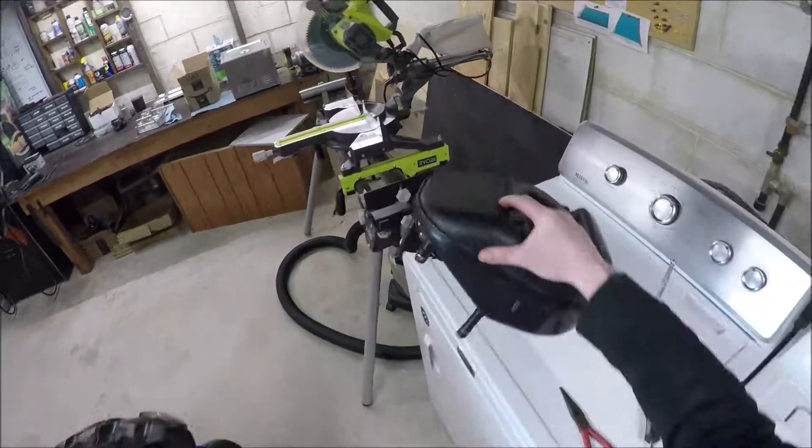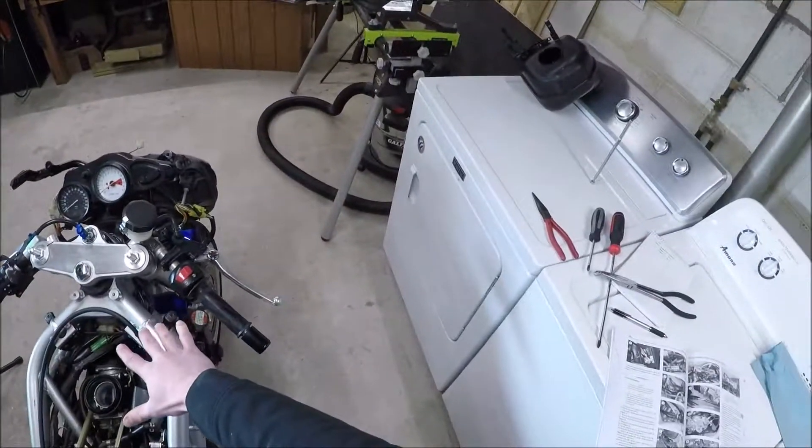Those are the clips you have to take off. So now we've got our air box out.